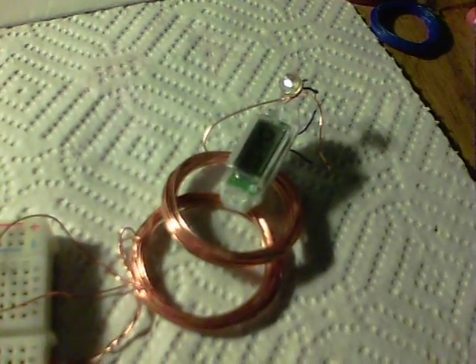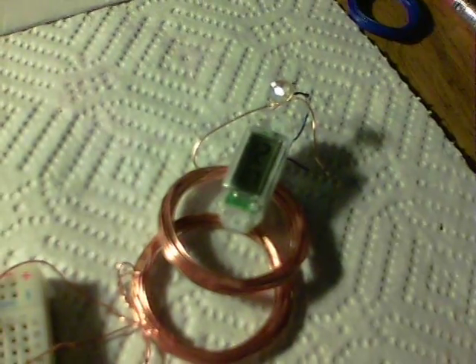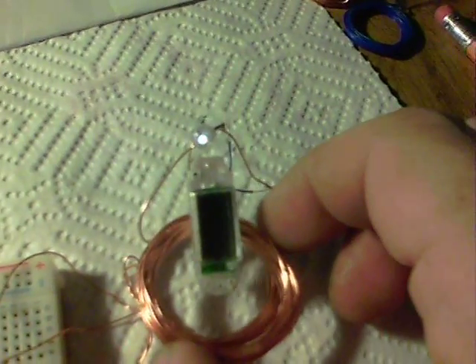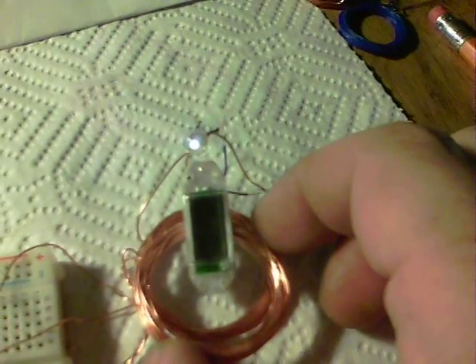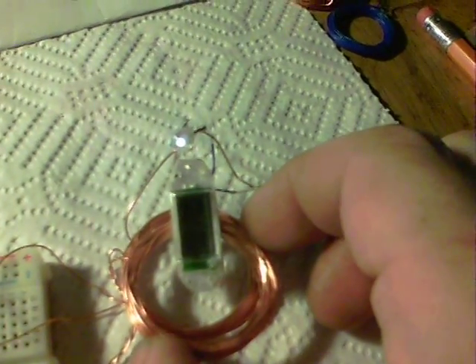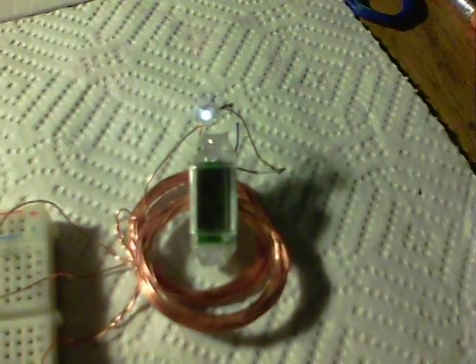I've just taken the other coils out of the way — you can see this running. If I pick this up and down, you'll see the LED get brighter and dimmer, but the watch circuit will stay on. The watch circuit is basically using what it needs without being overpowered — any excess goes to the LED. I thought that was quite an interesting thing and something to pass forward.